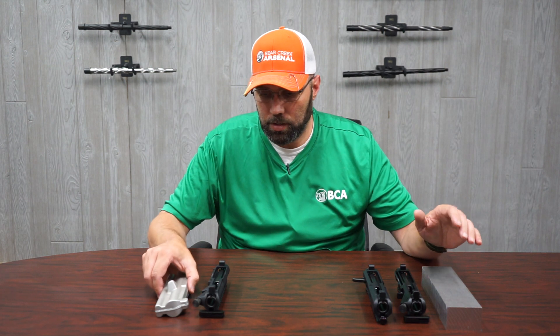Hey guys, Lamar here with Bear Creek. Today we're going to talk about forged uppers versus billet uppers, and within the billet uppers we're going to talk about the differences in the rear charging and the side charging.